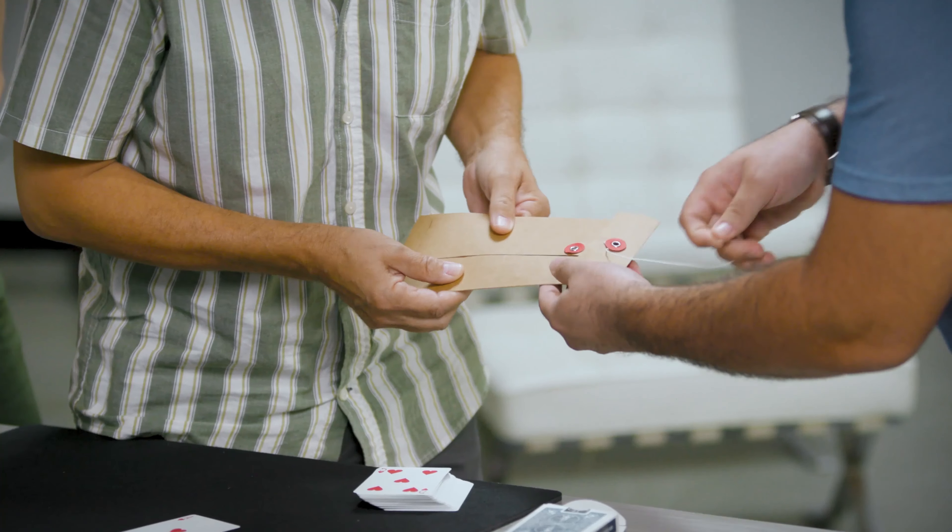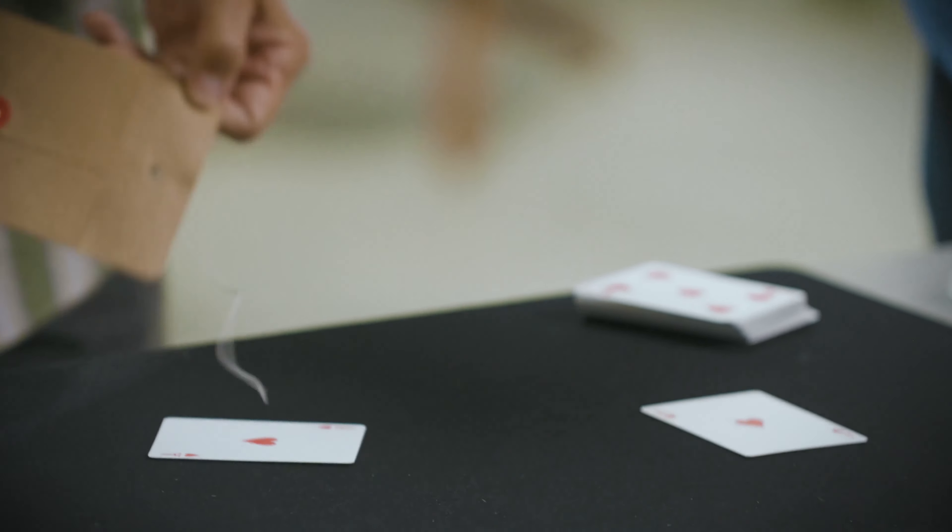I'm David Regal, and I've teamed up with Vanishing Ink to bring you Canon. Canon is one of my favorite effects to perform for more than one reason. The effect is very direct — they name any card in the deck, and you have predicted it. But the method... the method will kind of make you smile.